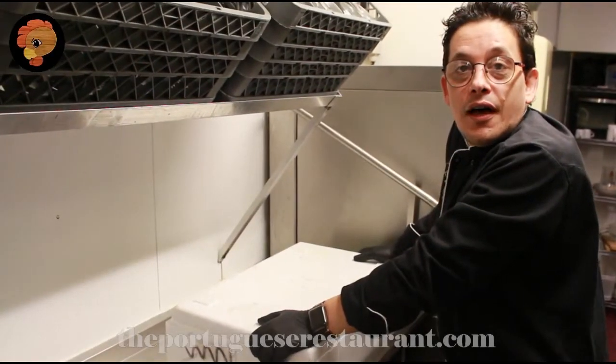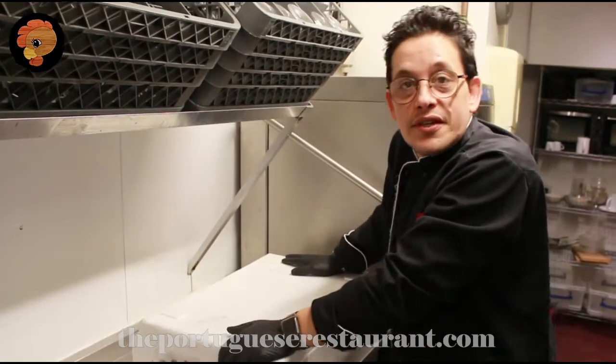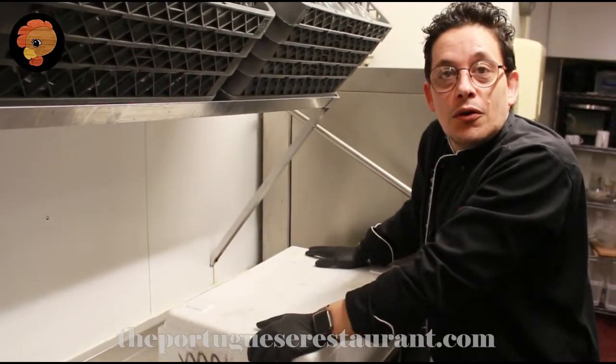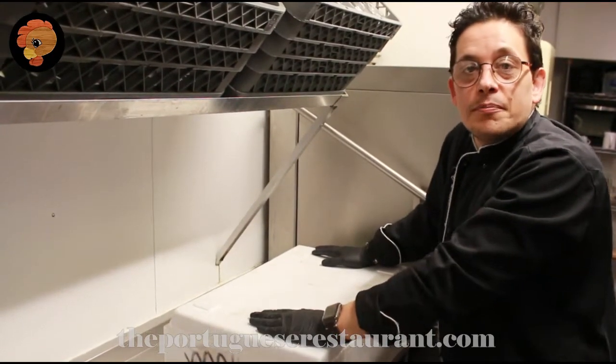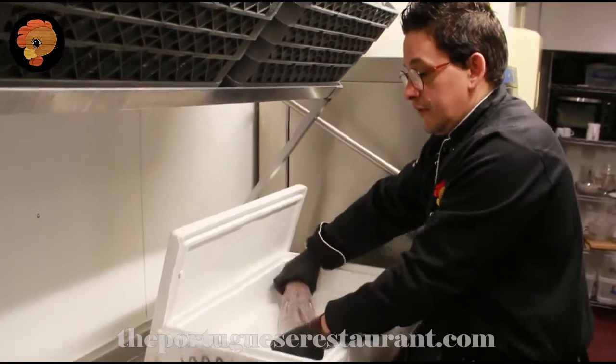Hello guys, good afternoon. I hope everybody is okay. I'm going to teach you how to do a simple recipe with a lovely fish, because I think all the boys at home will eat this. A simple recipe with a lovely fish.